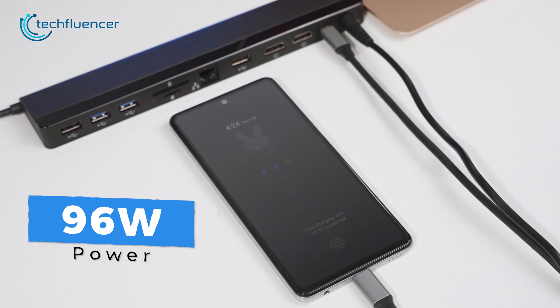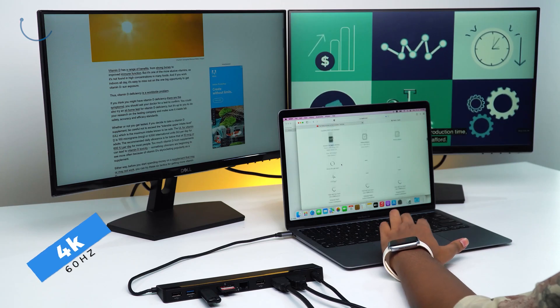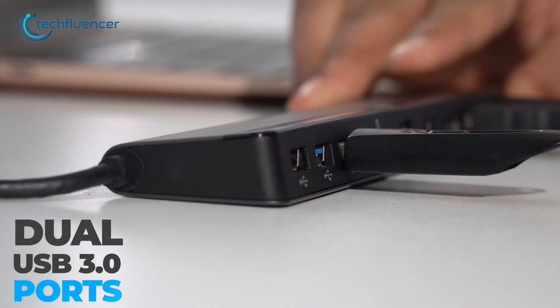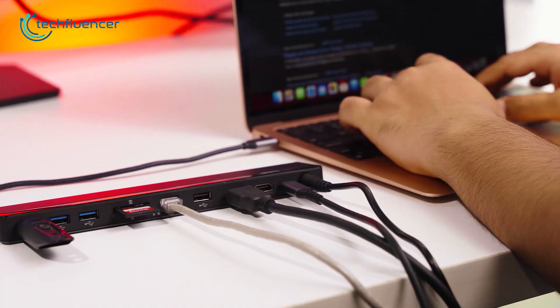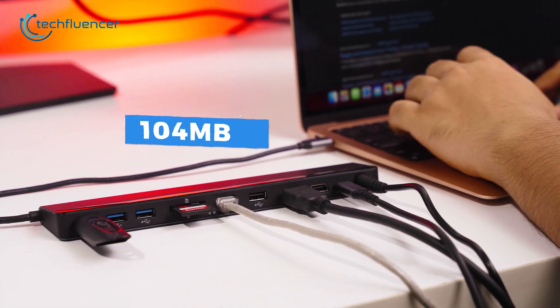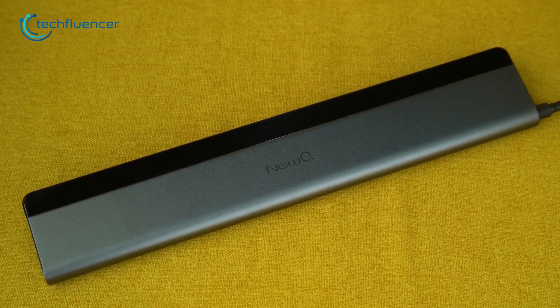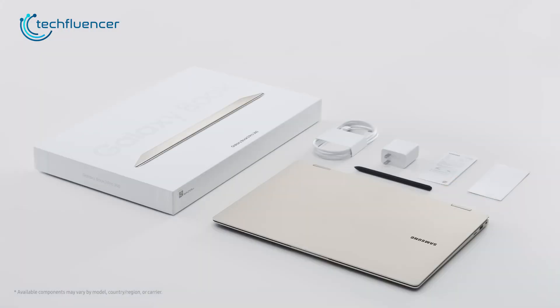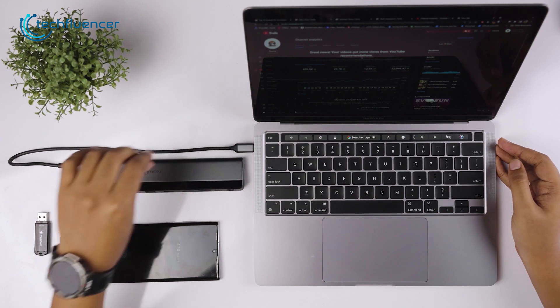The USB-C port provides up to 96 watts of power, and the HDMI connection allows for 4K at 60Hz output on up to two external monitors. The USB 3.0 ports have a fast data transfer rate of 5Gbps, and the TF slots have a read speed of 104MB per second for quick file import. It has a sleek silver and black design that matches well with most modern laptops, including the Galaxy Book 3 Pro 360, making it a good connectivity solution for most of your external accessories.